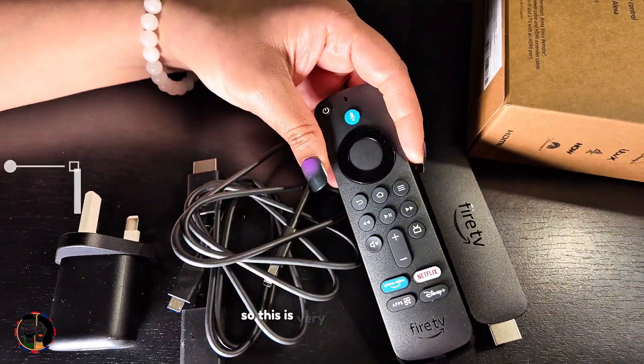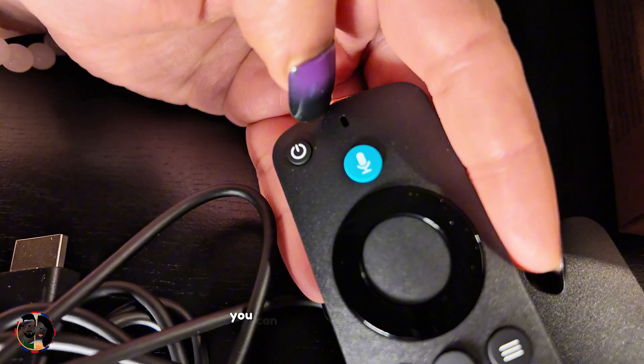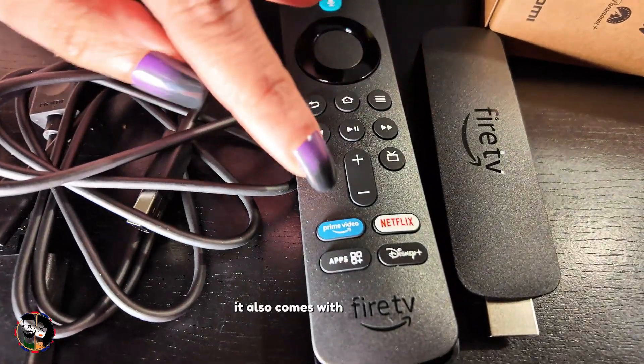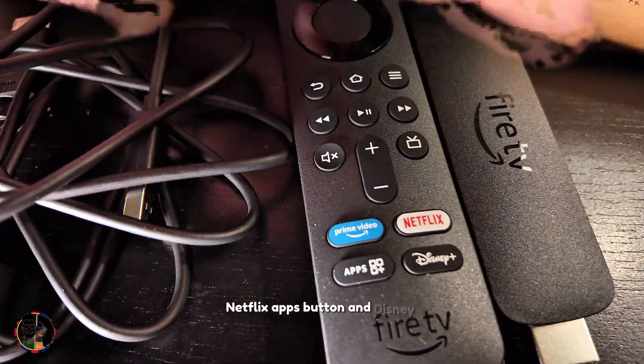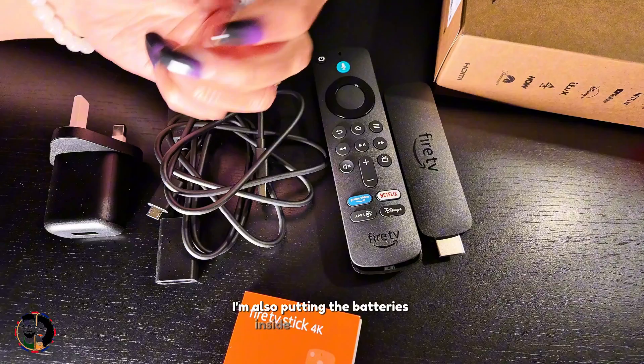This is a very sleek remote. Here is the Alexa button — you can press it and ask Alexa. It also comes with dedicated buttons for Prime Video, Netflix, and Disney+. I'm putting the batteries inside the remote now.